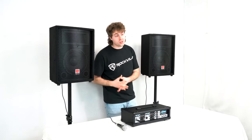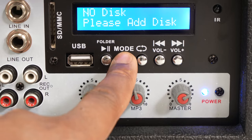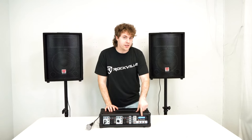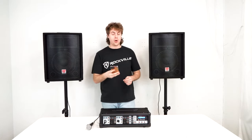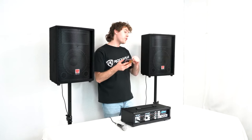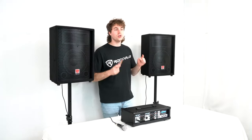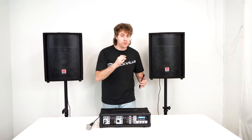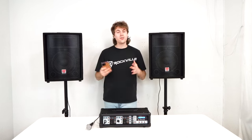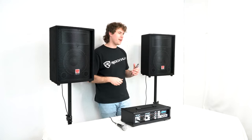The amplifier also has Bluetooth compatibility so we can pair our smartphone or tablet. To do that, press the mode button underneath the MP3 module until it reads Bluetooth. Then take a smartphone or tablet, go into the Bluetooth settings, search for the device that reads Rockville, and click on it to pair — when you hear that sound, your device is connected. Remember to raise the MP3 volume so you can hear the Bluetooth device coming out of the speakers.